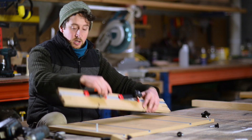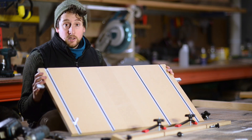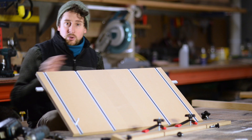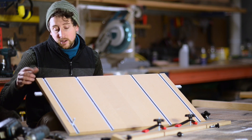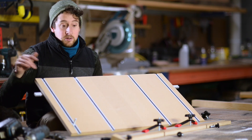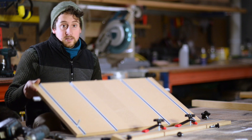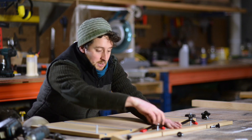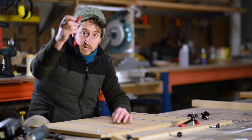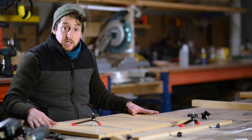The hold-downs simply slide into the T-track. On the baseboard there are four pieces of T-track — you could use fewer, but these end ones are the most important. The distance from the end to the centre is fairly arbitrary; just don't place them so close to the end that they're unsupported. The centre ones add support to the fence and also allow you to use the baseboard without the fence at all, by placing hold-downs directly onto the base and clamping things straight down. That's one of the ways this jig is quite versatile.